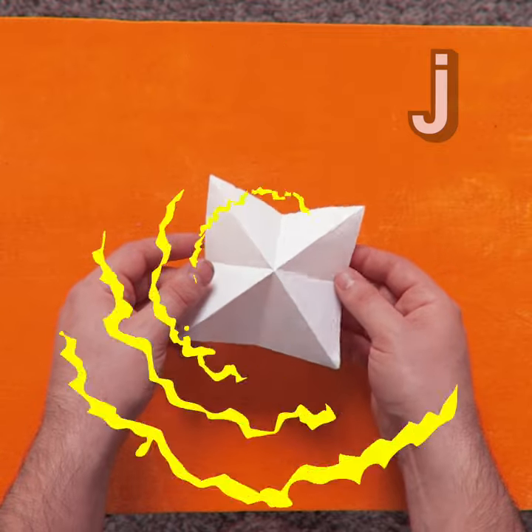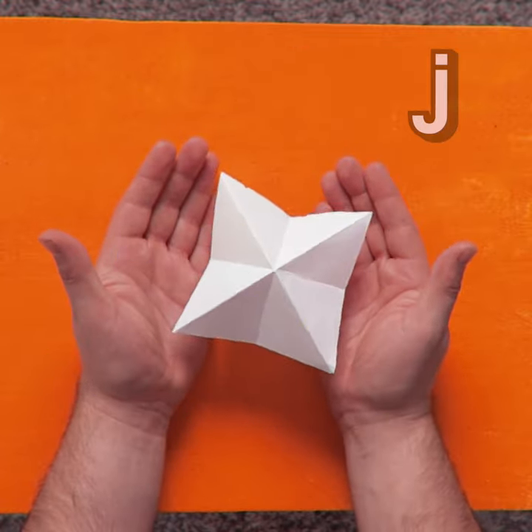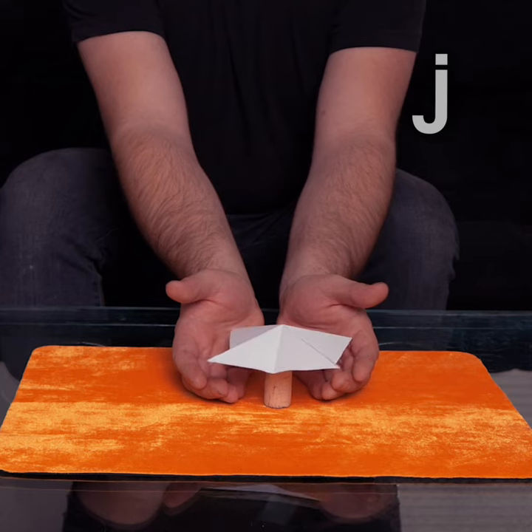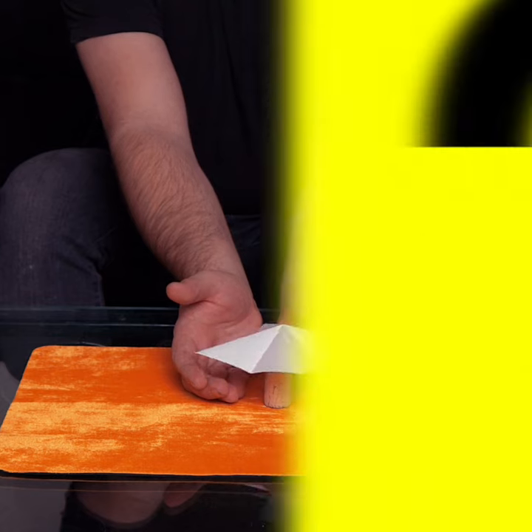How this works is amazing: it uses convection currents from the heat energy generated by our bodies and our hands. As that heat rises, it hits the wheel, effectively creating a motor causing it to spin and move. And that's the juice.